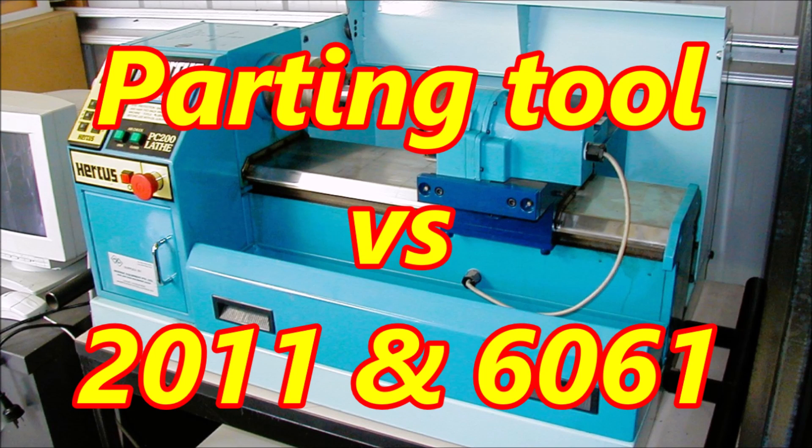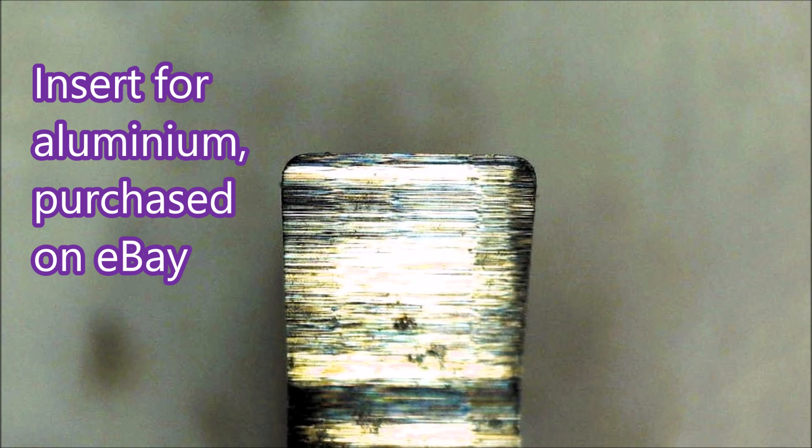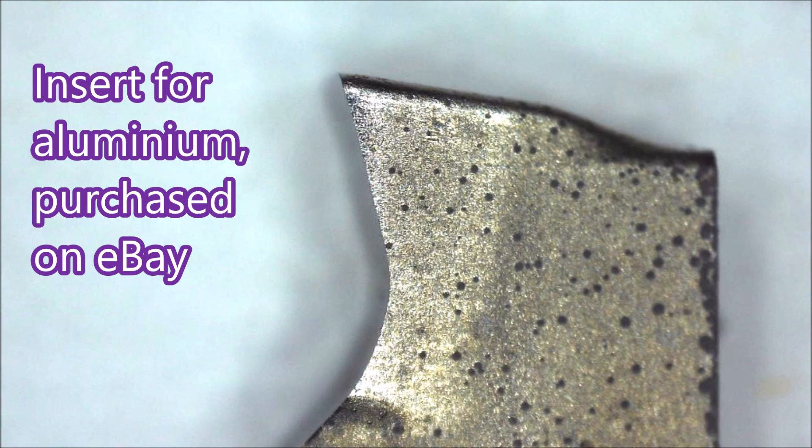G'day folks, if you've watched many of my videos you would know I'm a bit of a fan of a parting tool. Recently I got the idea that maybe you could use a parting tool to remove the bulk of material, so in this video I'll be using an eBay parting tool to remove some material that would normally be done with a turning tool.